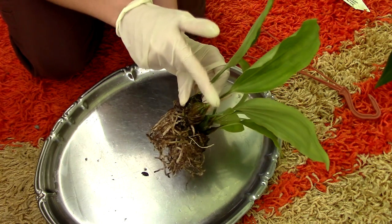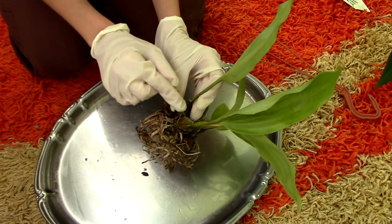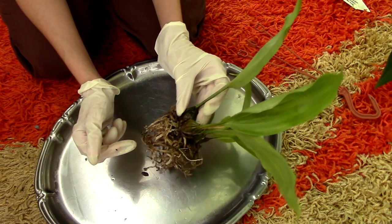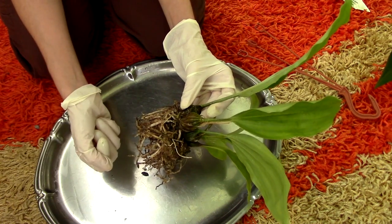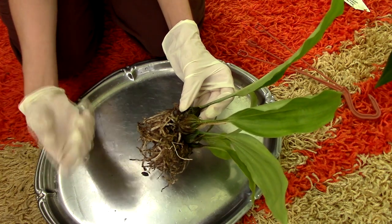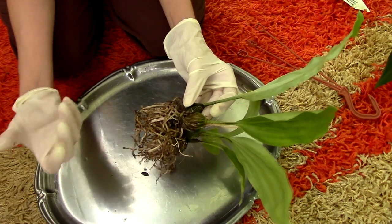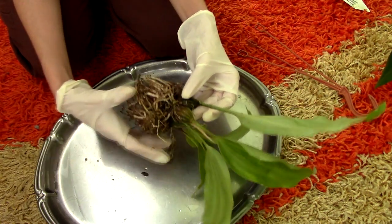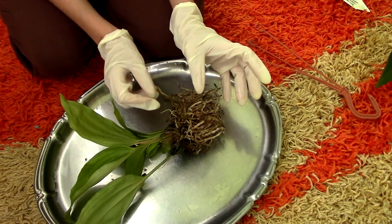So I will attempt to remove this pseudobulb without actually splitting up the new growth from the other pseudobulbs. It's gonna be slightly tricky. I'll try to twist it off. If that doesn't work, I'll go in with a knife and try to make a clean cut, sterilize it extremely well, and try to put some cinnamon in there as well. So first, I'll try to twist it off.